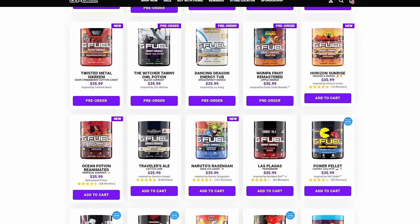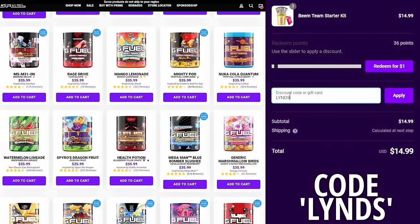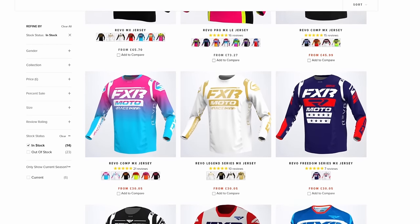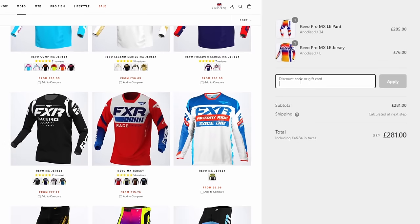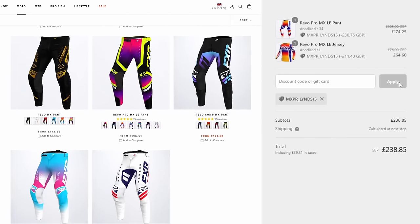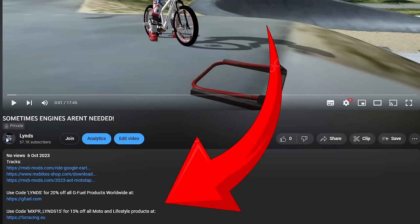For all you passionate gamers you can now get 20% off all G Fuel products worldwide by using code 'lins' at checkout. And for any of you motorheads looking for some new drip or apparel, use code 'mxpr_lins15' at fxr racing.eu to get 15% off. All links and codes are in the description down below.